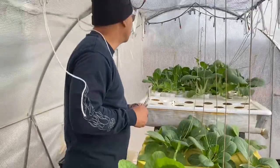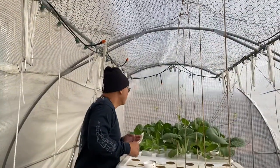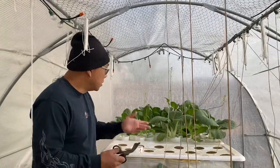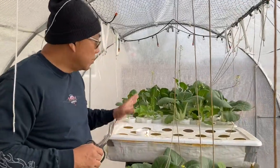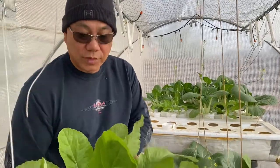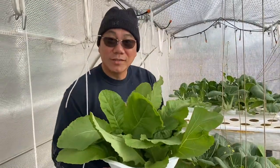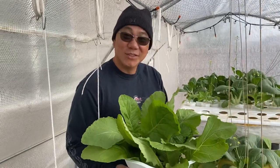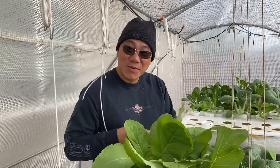So that's your mustaza for the day. All this is pechay — we have some pechay left here, so we'll give it a couple more days and then harvest them. But for now, we have our mustaza for sinigang miso. That's it for the day — mabuhay!